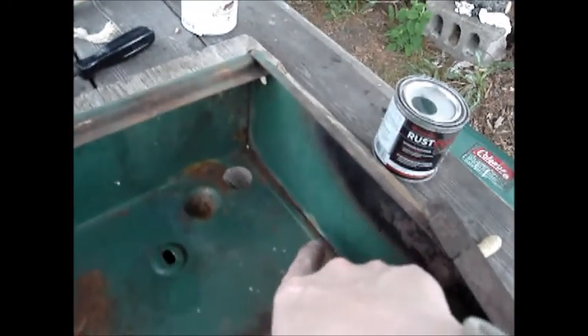I figured I'd just use rust paint because there's some little areas in here that are really hard to get at. I wire brushed off some of the places I could get to, and this little spot here I might do that up.